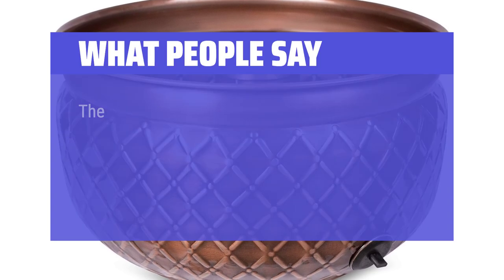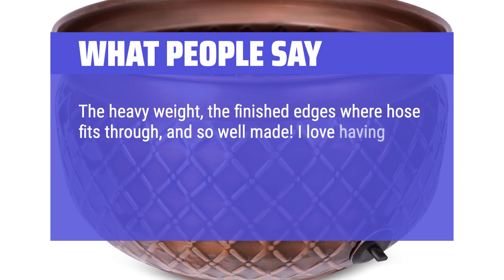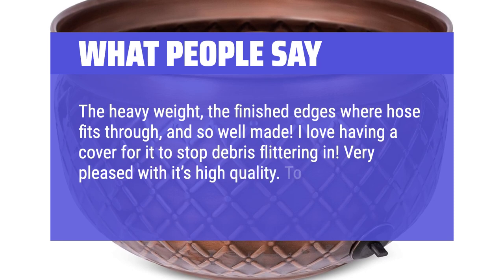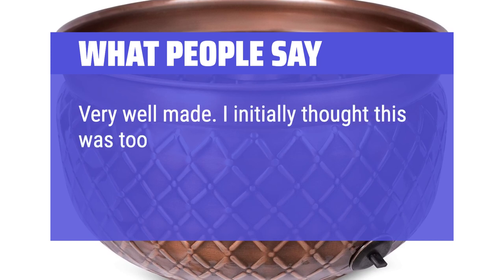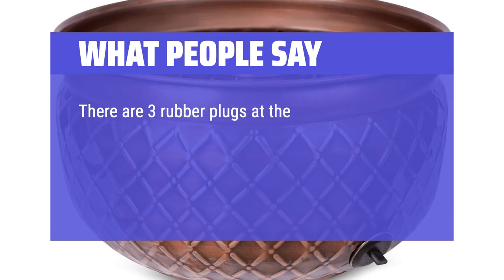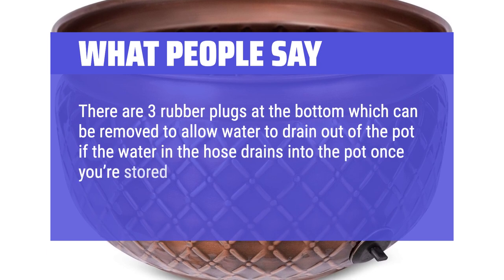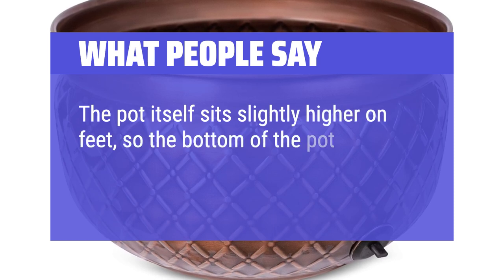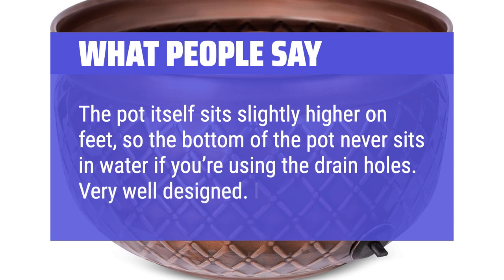What people say: The heavy weight, the finished edges where the hose fits through — so well made. I love having a cover for it to stop debris from getting in. Very pleased with its high quality; to me it's worth the price. I initially thought this was too expensive for a hose holder, but it's beautiful and worth the money. There are 3 rubber plugs at the bottom which can be removed to allow water to drain out of the pot if the water in the hose drains into it once you've stored the hose, or if you want to use it as a planter. The pot itself sits slightly higher on feet, so the bottom never sits in water if you're using the drain holes. Very well designed. I love it.